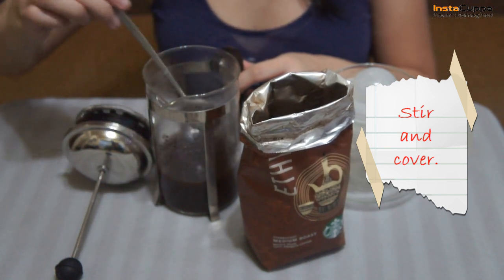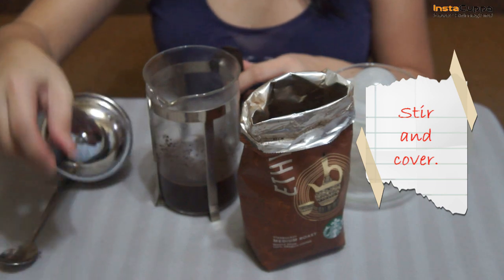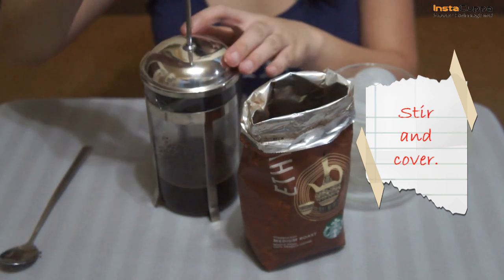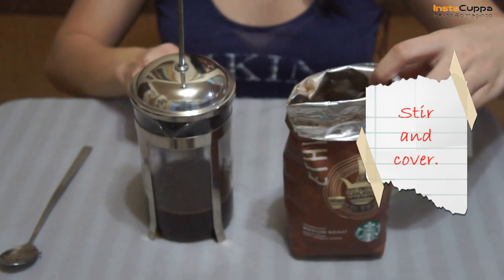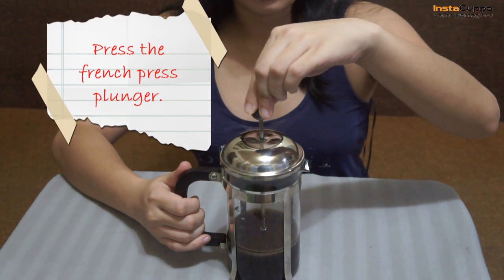Stir it, then cover for 4 minutes. After that, press the French press coffee maker plunger.